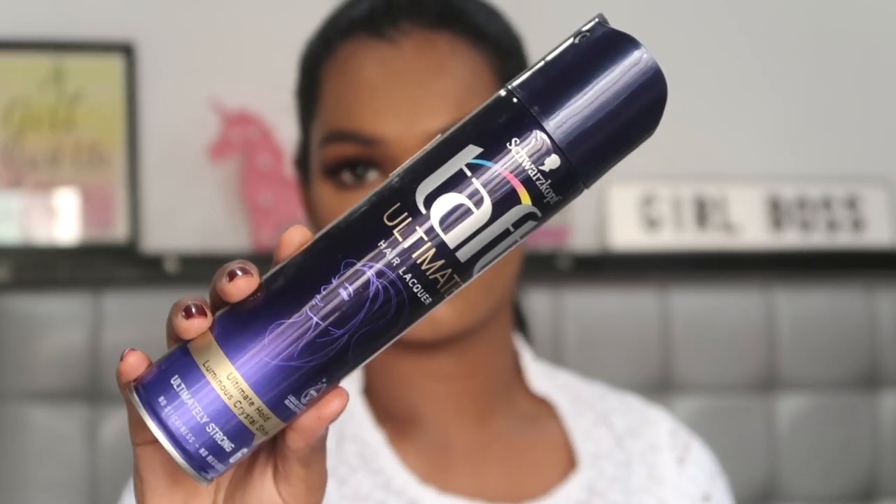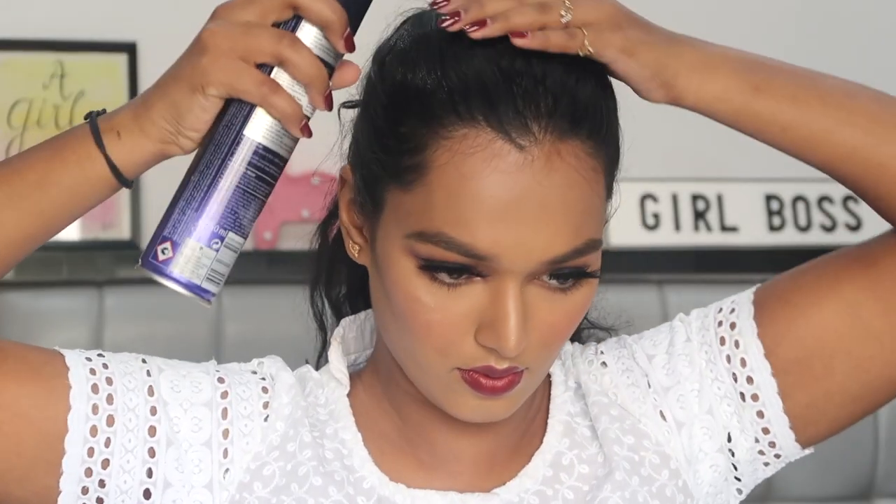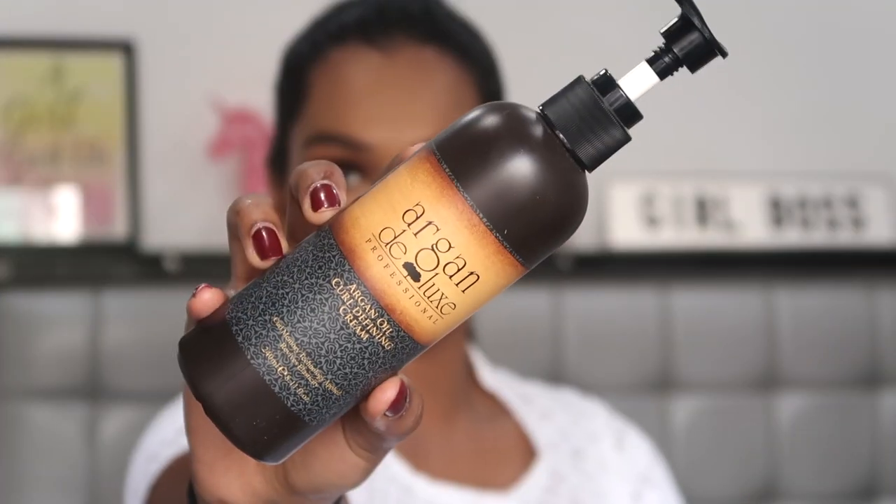For my hair I'm tying a mid-rise ponytail using a simple hair tie, making sure all my baby hairs are in place using the Schwarzkopf hairspray. For my curls to look more defined and shiny, I'm using the Argan Deluxe Curling Cream, taking a little bit on my hand and massaging it at the base of my hair to add a little scrunch to my curls.